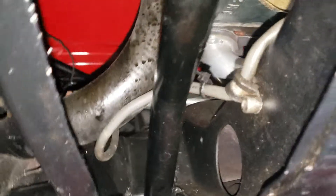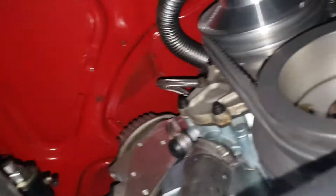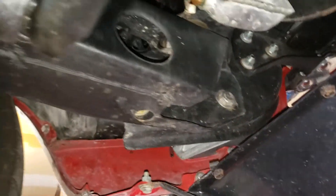Oil pan looks good. A lot of work and a lot of love has gone into this car. We haven't opened up the engine or the hood yet, so you'll see that in the other video.